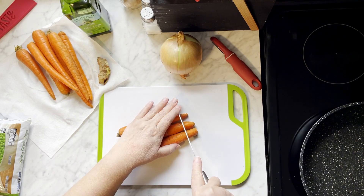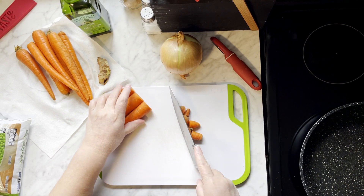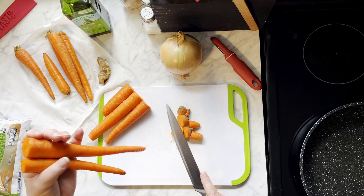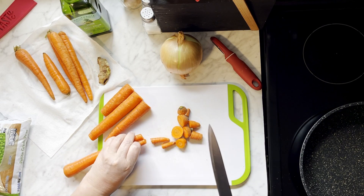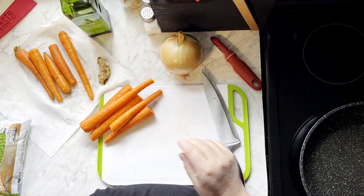Now I know you can buy a frozen bag of peas and carrots and be done with it, but making them from scratch really does pay off. The flavor of the dish is absolutely worth a little bit of extra time. And with a few updates, it really does take it to the next level. The addition of the ginger and onions give it a depth that lightens the dish and brings the freshness of the vegetables out.